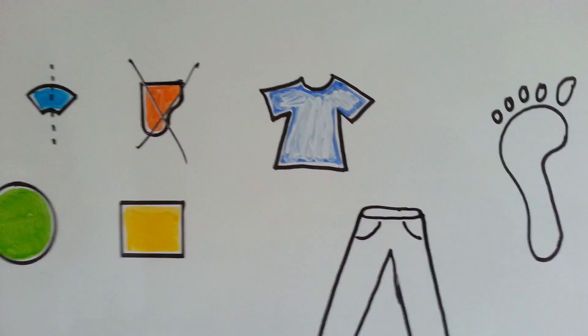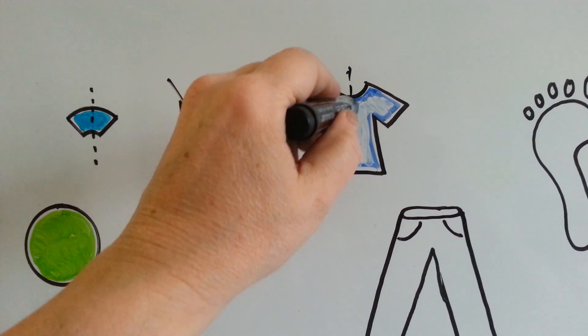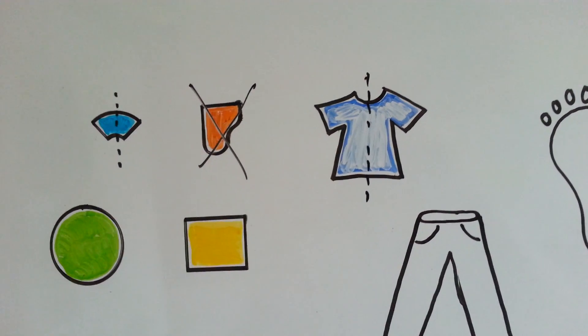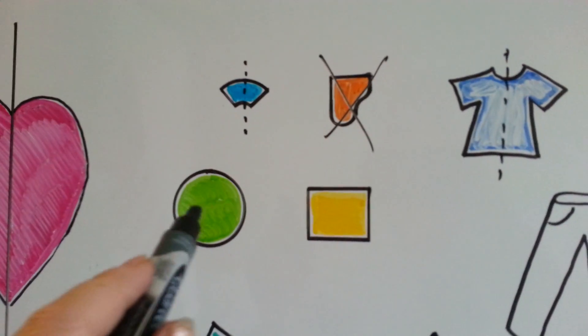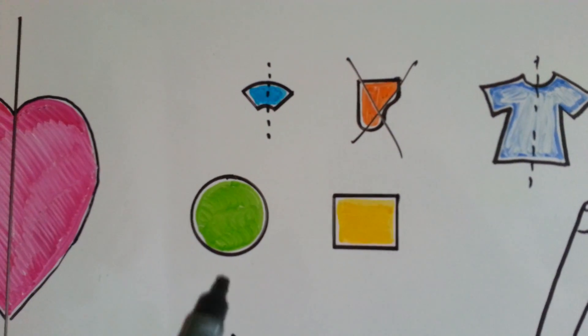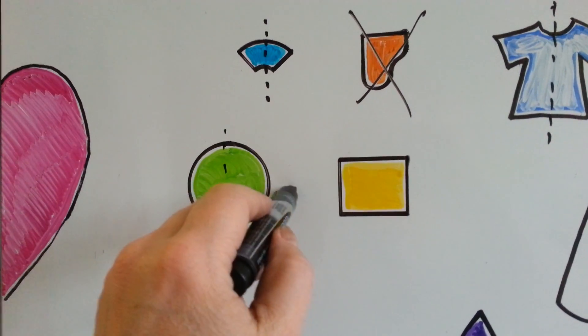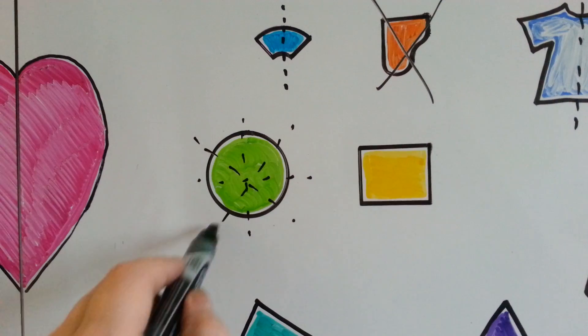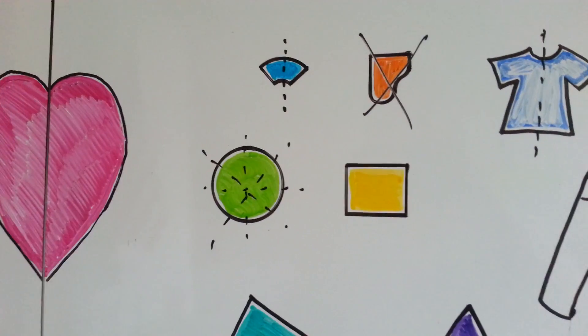How about this t-shirt? Does that t-shirt have a line of symmetry? I can cut it right down the middle like that and fold it, and it would be perfect. How about this circle? I would be able to fold this circle in any way I wanted and find a line of symmetry, because it's a circle. No matter which way I folded it, it would end up being perfect on the other side.